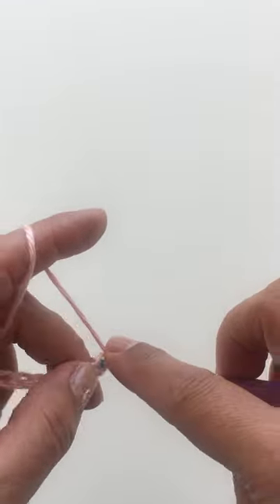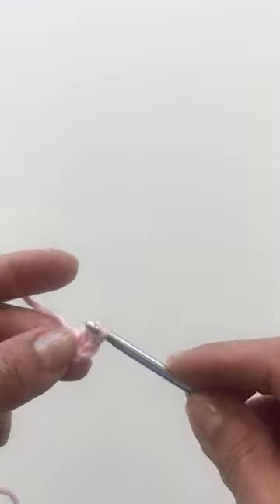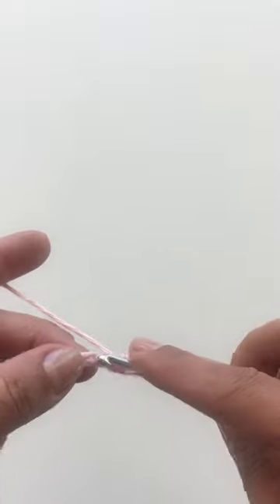Into the third chain from the hook, work one double crochet. Continue working double crochets across the chain. You should have a total of 14 double crochets.